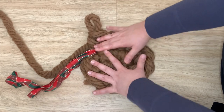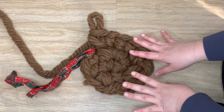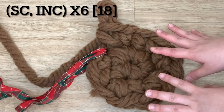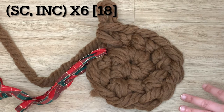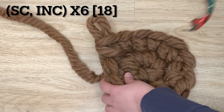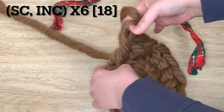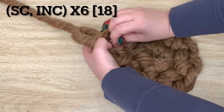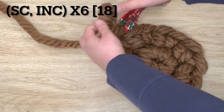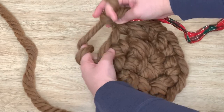You can see it's starting to take shape — it's already quite big. In the next round we're going to single crochet and then increase in the next stitch, and repeat that all the way around. Go ahead and take out your stitch marker, place a single crochet in the first stitch, mark that stitch so we don't lose our place, then increase in the next. Repeat all the way around.